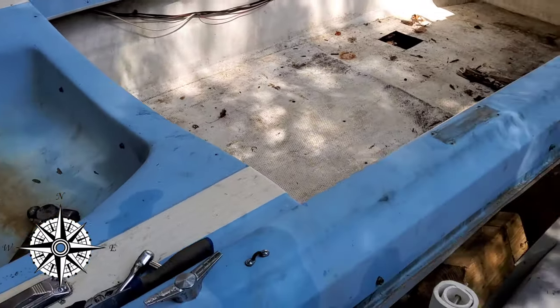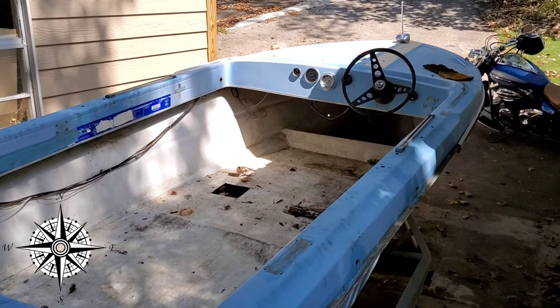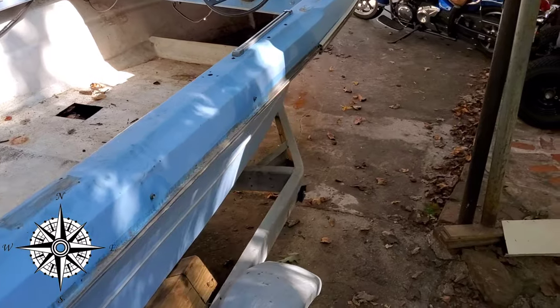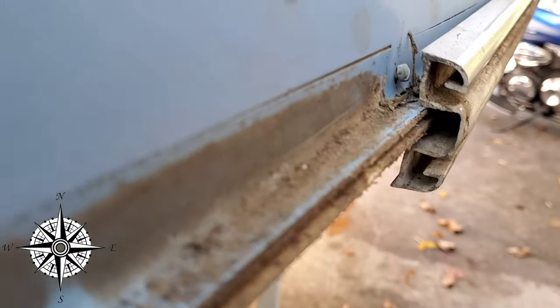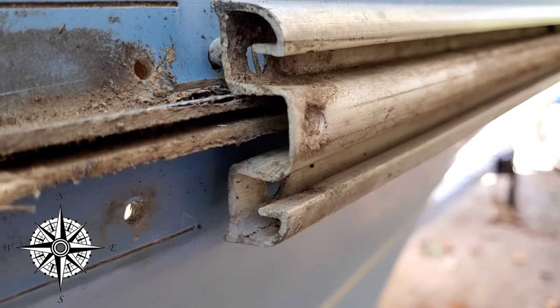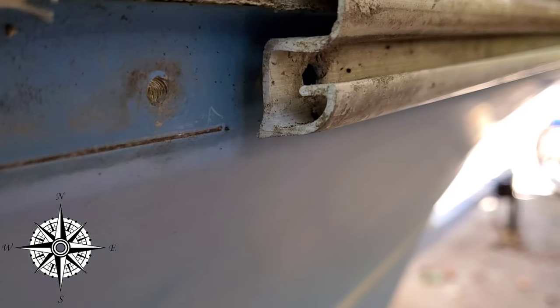We're going to do some short stainless steel hardware with nylock nuts, more than likely, just so that these trims stay on. Because right here on the edge, you can see where it actually pulled through the trim piece. You can see that enlarged hole, so we have to use a washer or even just do the bottom one.